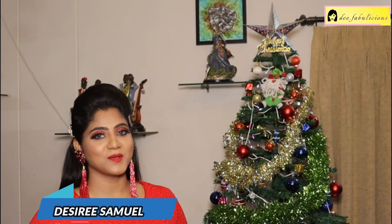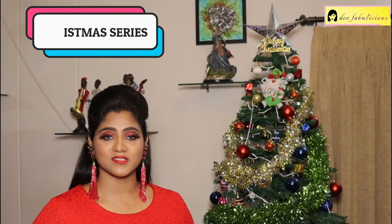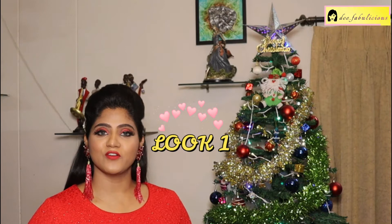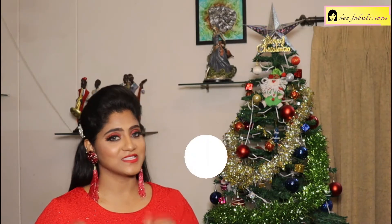Hello everyone and welcome back to my channel Defablicious. As you all know, Christmas is around the corner and we all want to look fabulous. Get ready with me for this Christmas look series. Enjoy this Christmas look that can be easily worn for any Christmas get-together or Christmas party. Let's get started!